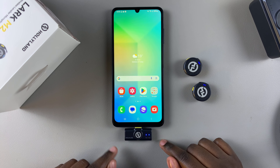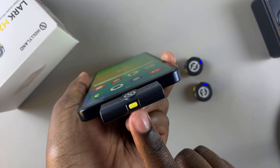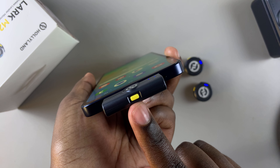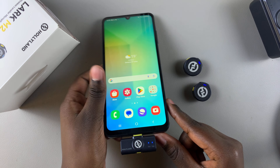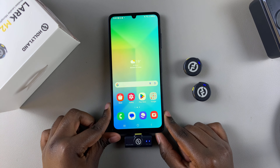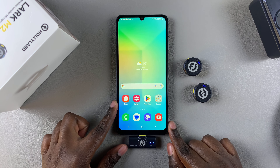If it's the receiver that has refused to enter pairing mode, at the bottom of the receiver you should see a yellow button. Press it for three to five seconds until the lights start blinking blue. Then they'll be in pairing mode and will start to establish the connection between the receiver and the microphone.